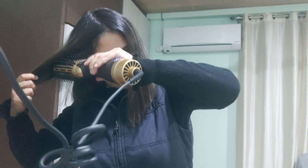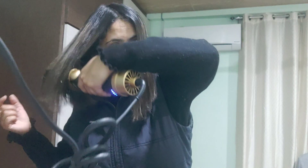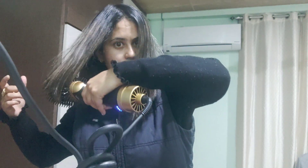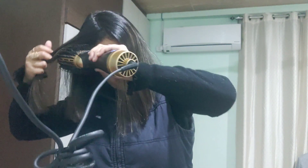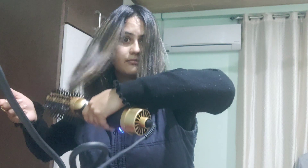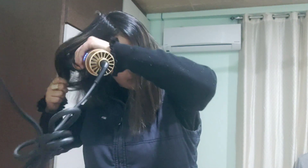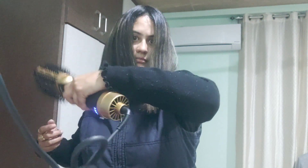Basically, you can actually use this inside out — you can use it like this. That was me using the Alan Trauman Blow Brush.